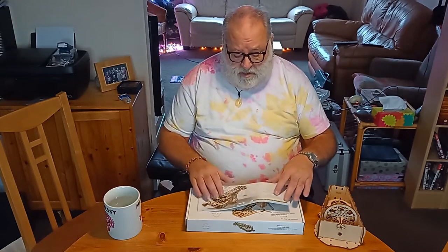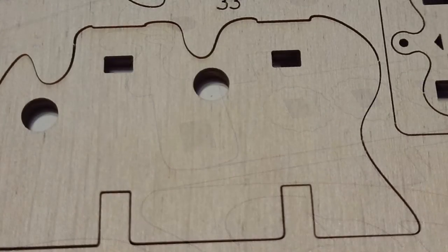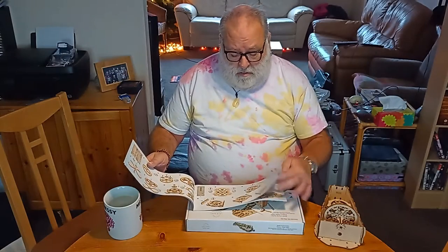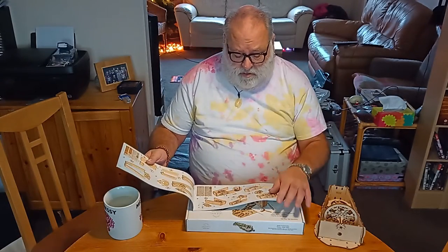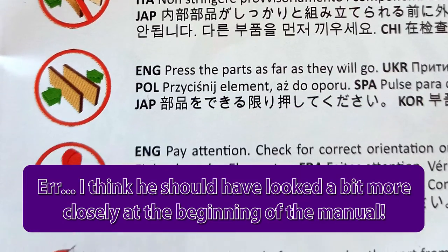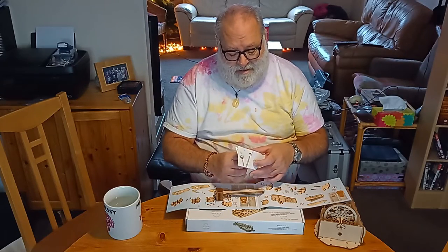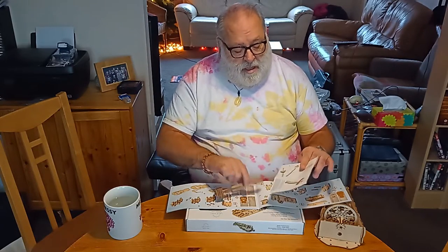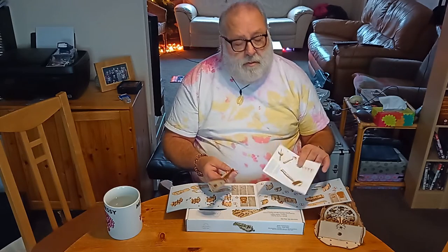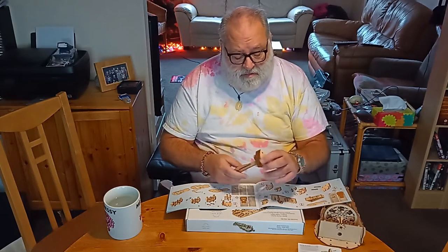But they're beautifully made and the instructions are beautifully laid out — no language, just pictures, very clearly telling you what to do next. They even provide you with tools. The first thing you do is build this little thing, partly to get you used to how it works and so you can see how the instructions work.